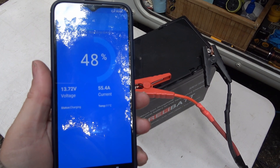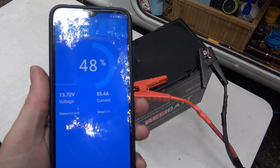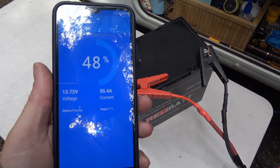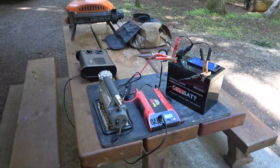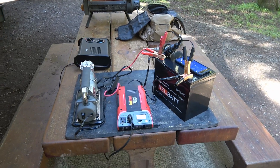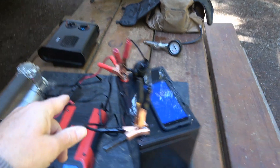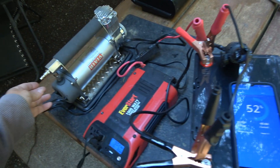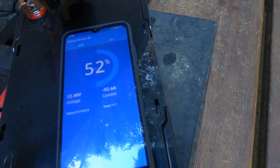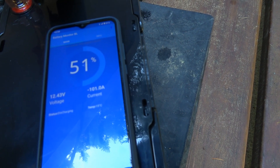I let it warm up a bit more — it's reporting 11 Celsius now and the charge current is up to 55.4 amps, which is basically the max of the converter charger I'm using. Let's do a discharge test. This thing's supposed to do 100 amps, so right now I'm just running a little heater and we've got 83.8 amps. Turning on my compressor here should add some more amperage — 92 amps, there we go.